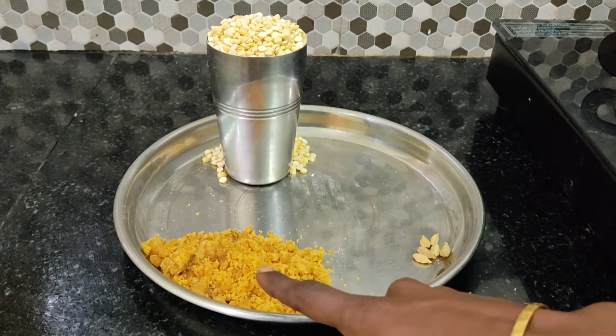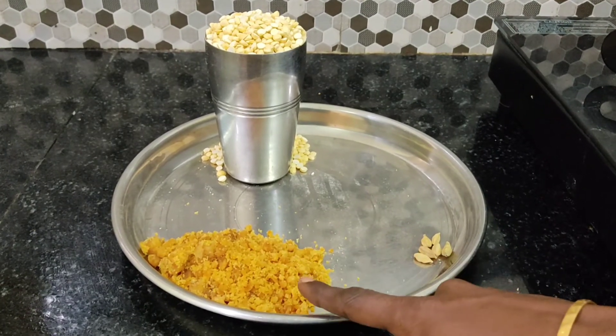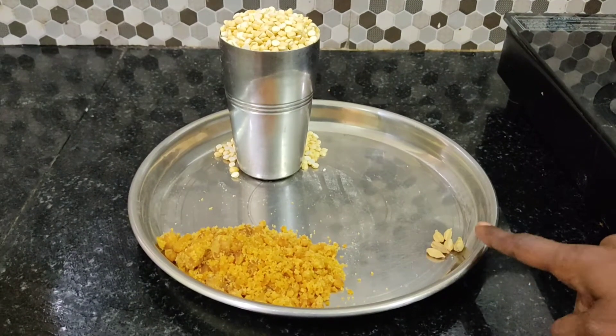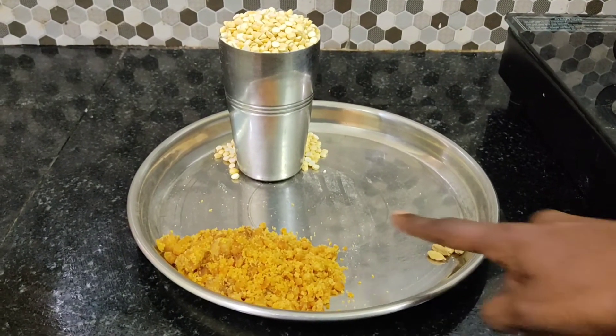We are going to make potatoes using a pot. This can be done with existing meat as well.